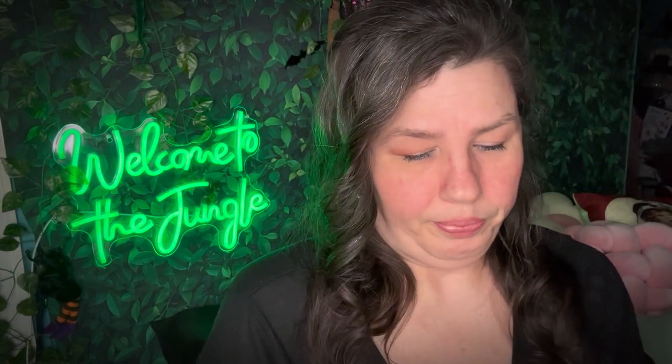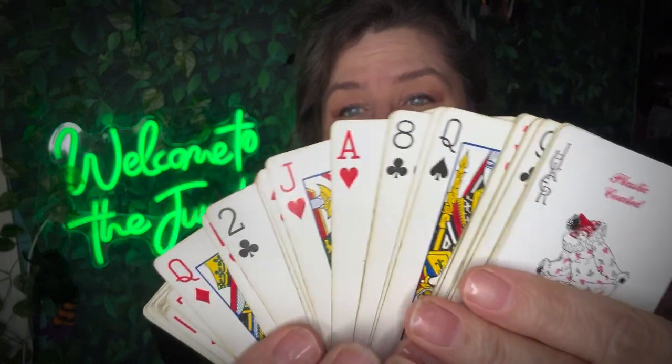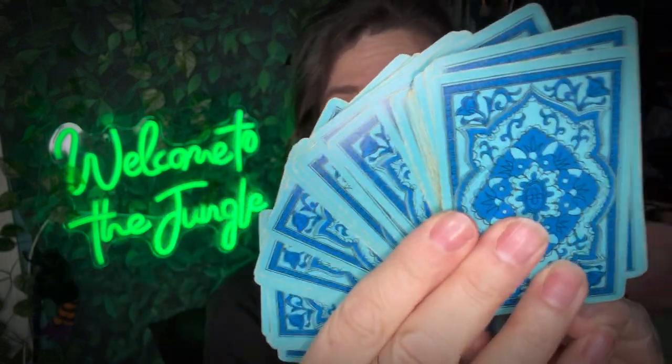They're not full sets, but they're so cute. Just old cards. I loved how the backs looked — the green and the blue. I got those to use in the crafts, in the crafting.